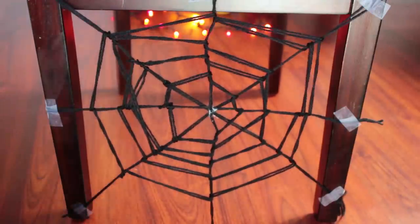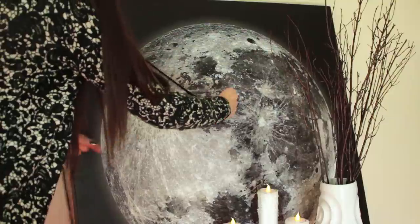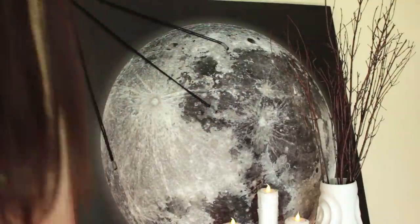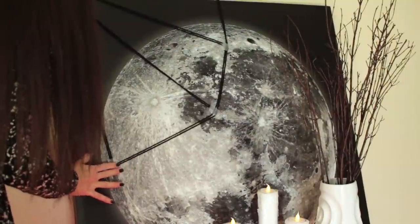This is what it should look like. You can hang this on a wall or you can even decorate your pumpkins with it. Something else you can do is decorate mirrors, wall art, or photographs. Here I'm making a quarter of a spiderweb using the same weaving technique as the first spiderweb.